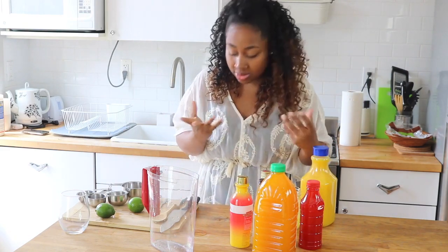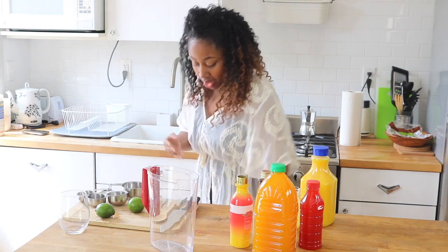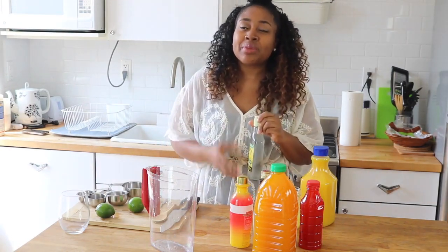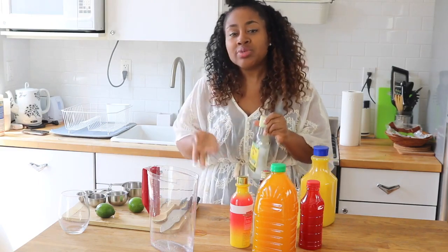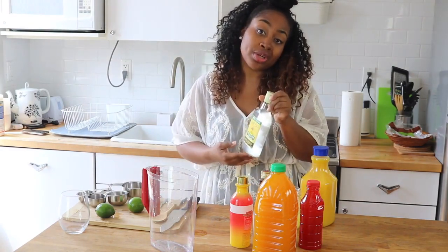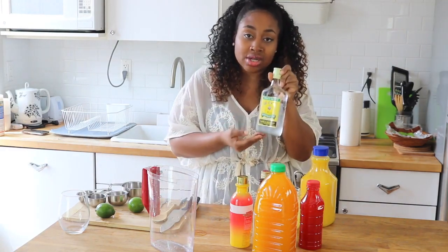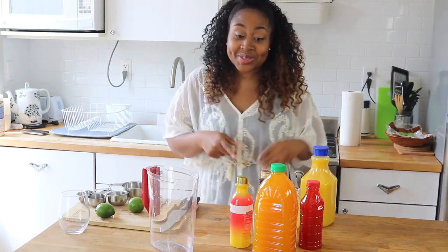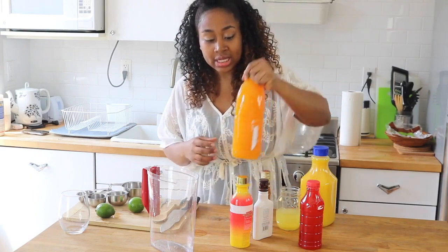Sometimes I do have Wray & Nephew here as well. Some people use this, but I feel like it can make it a little bit too strong — it really depends on your preferences. If you want to use Wray & Nephew, go ahead, but just so you guys know, this is the rum from Jamaica.